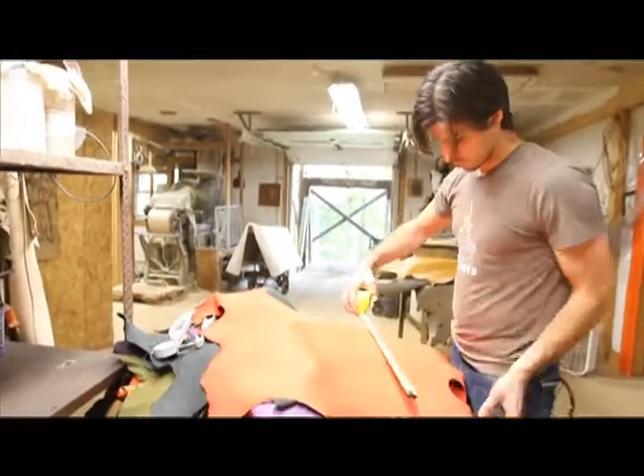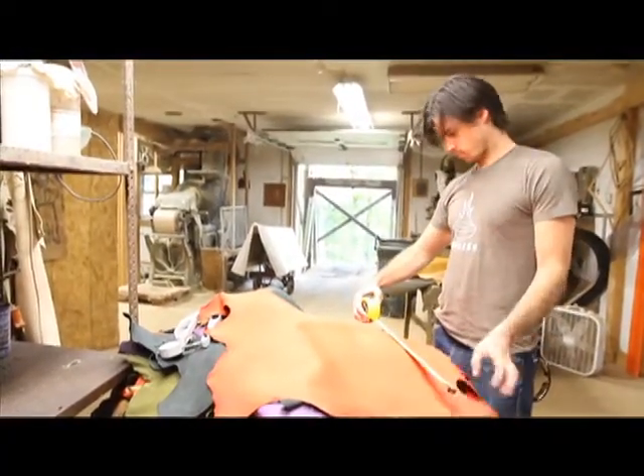I designed this wallet because I couldn't find one that was small and thin but still fully functional. I've been using this money clip for 10 years but it only holds 5 credit cards and cuts a hole in every pair of jeans I own with the sharp metal edges. Next I tried the Tyvek wallet. This was great — small and thin — until after 3 months it looked like crap and I had to throw it away.